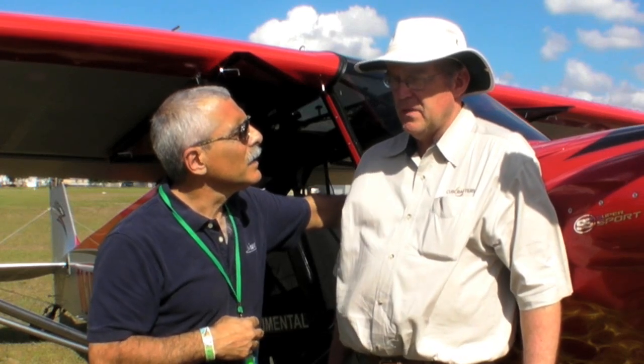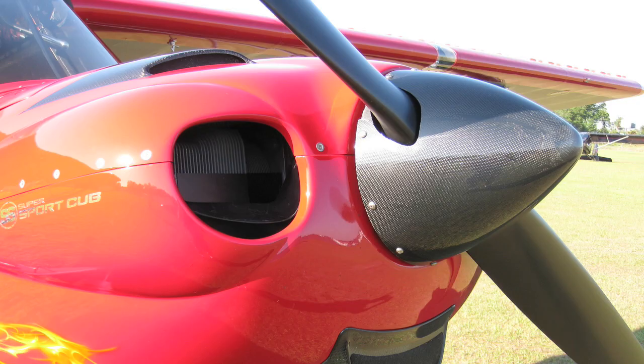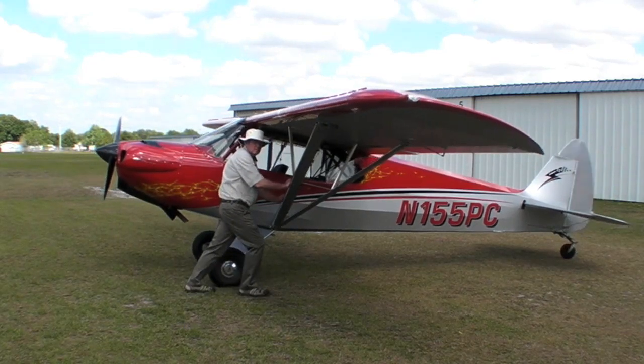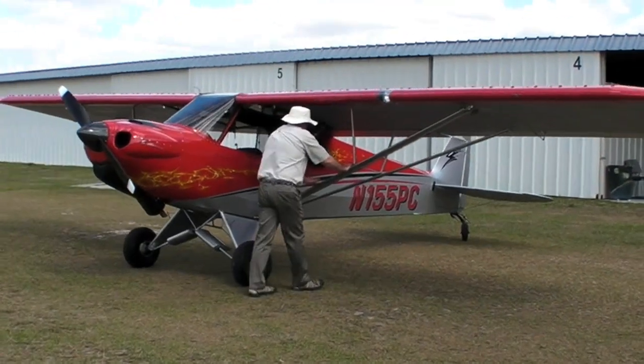Significantly. We designed our own sump and induction system, our own accessory case. There's 14.7 pounds in the sump — it was cast — and now it's 3.8 pounds made out of sheet metal, much like Continental does. So a lot of rethinking and streamlining, and we haven't affected the basic cylinders and case or crankshaft, but it's a very reliable engine.